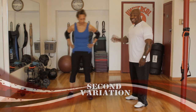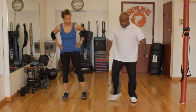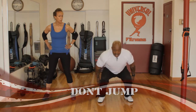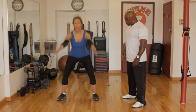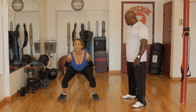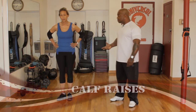The next exercise is the same jumping squat, but this time we're not going to jump — just come straight up. From here, up, up, up — we want 10. Ready and go: one, two, three, four, five, six, seven, eight, nine, ten. Excellent, good job.